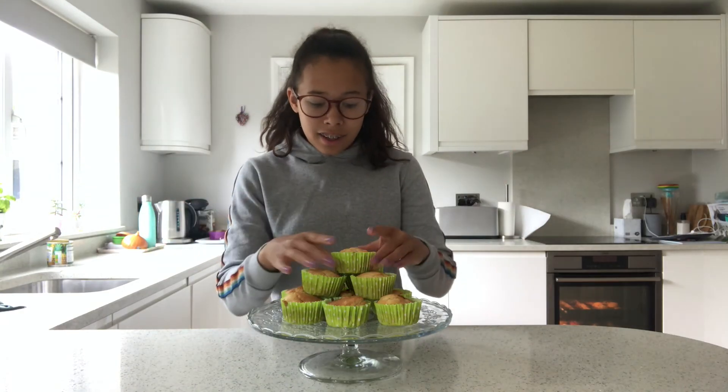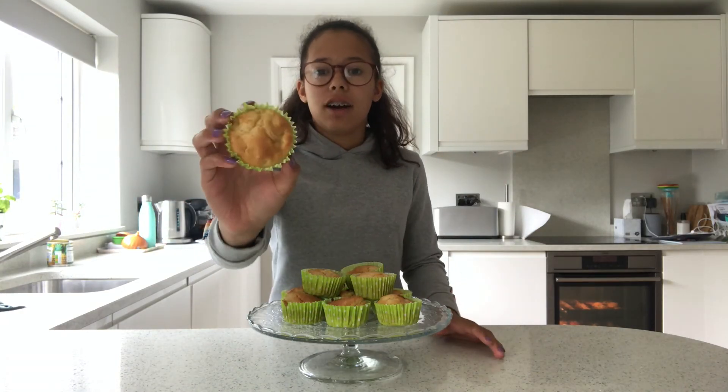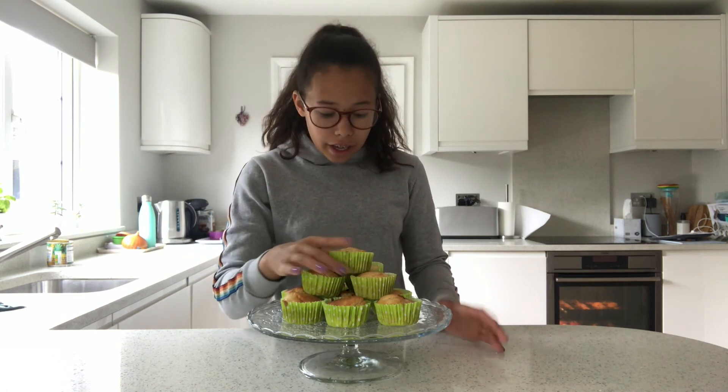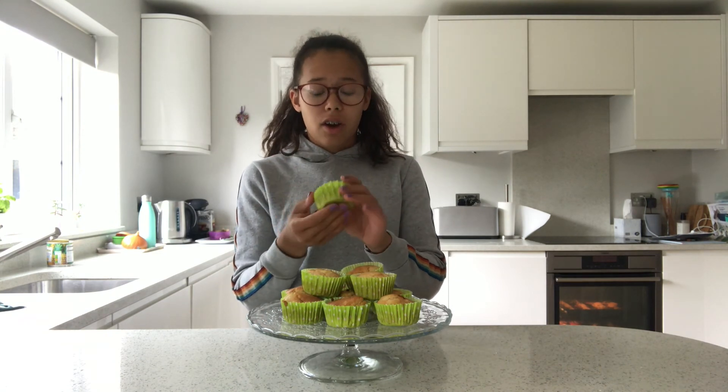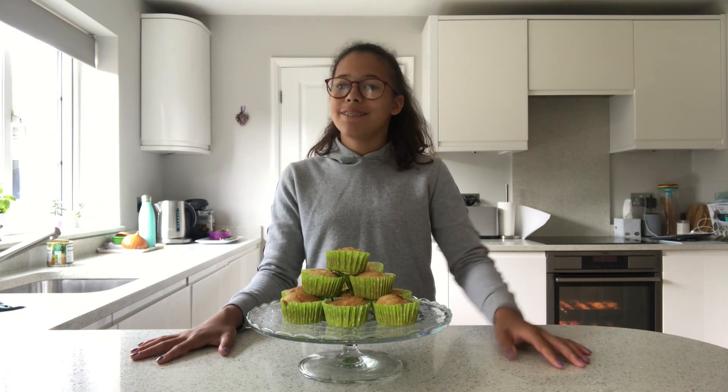Okay guys, they've just come out the oven and they are the cutest little muffins ever — they are looking so nice and fresh and I'm very excited to try these. They smell so good! This made 12 in total, I really hope you enjoyed this video. Thanks so much for watching, and bye!